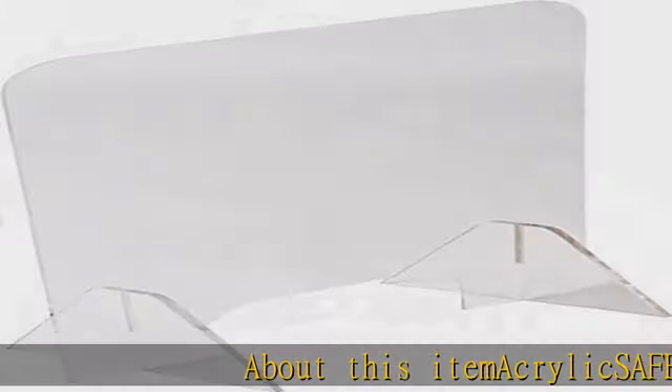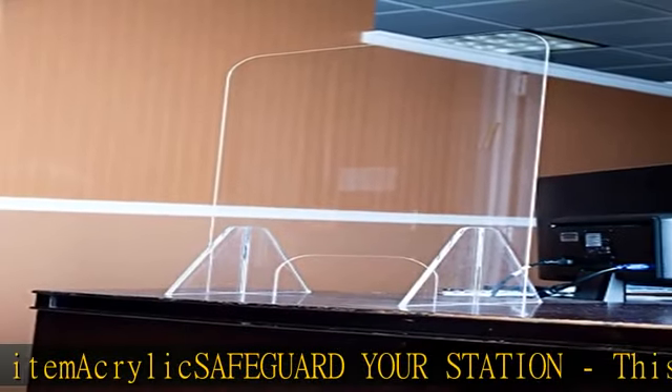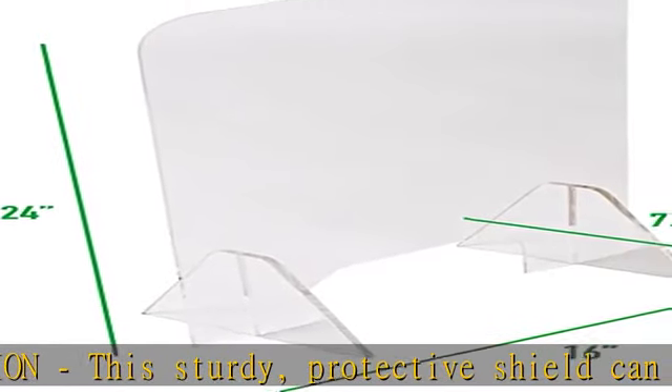About this item: acrylic SAFEGUARD. Safeguard your station — this sturdy, protective shield can be positioned in any customer-facing area or between desks, and helps to block spray from sneezing and coughing. Practical and portable, lightweight and easy to position in your office or checkout area.